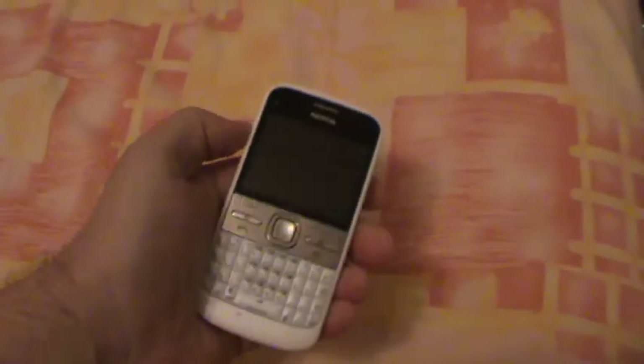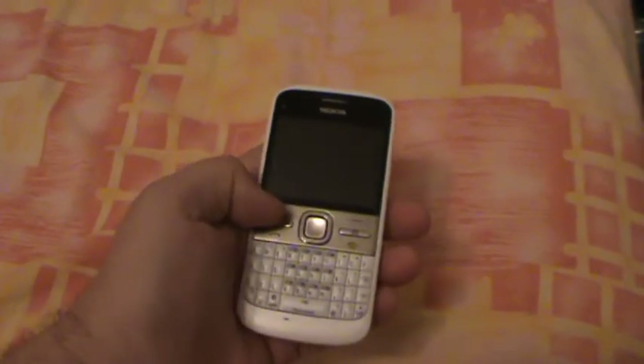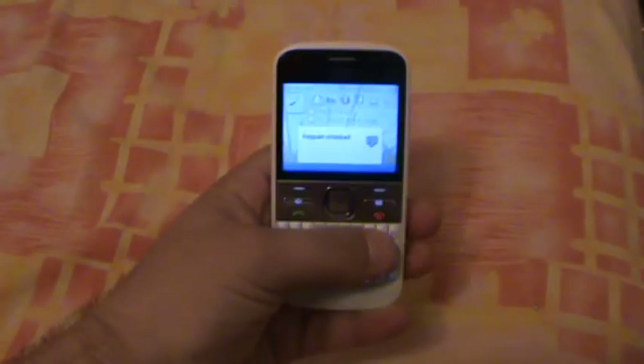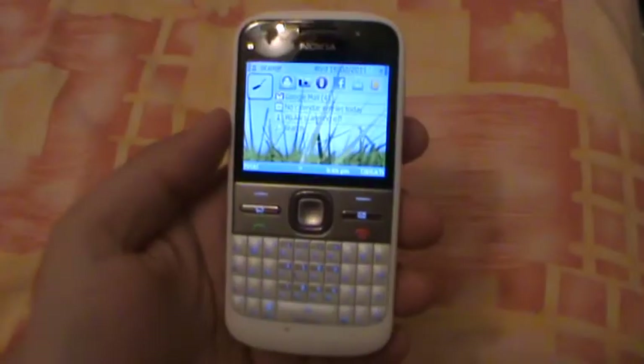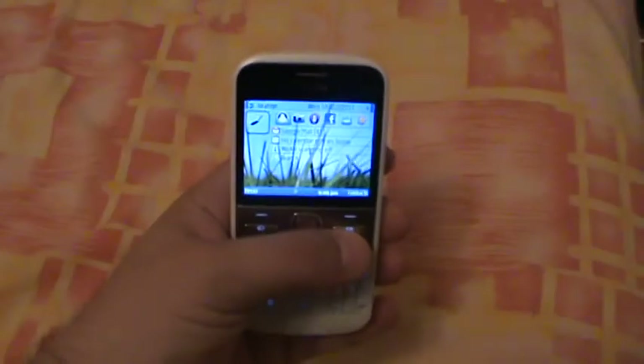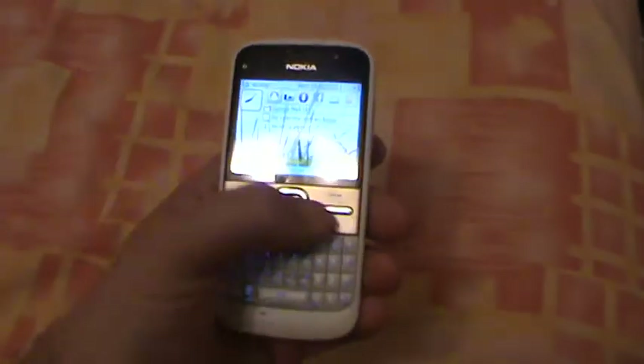Hello, this is Chris from TecMobility and here we have a hands-on preview with the Nokia E7. Let's unlock it. As you can see, very bright screen, very pleasing colors. The theme is nice too — the default Nokia white theme.